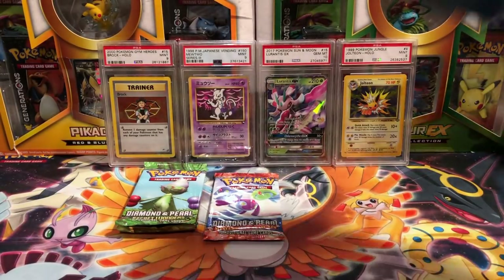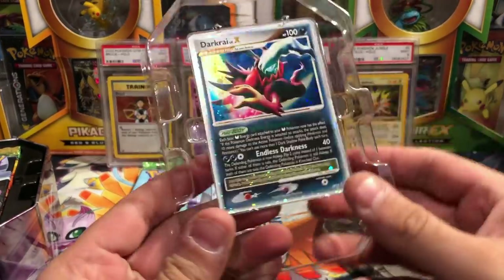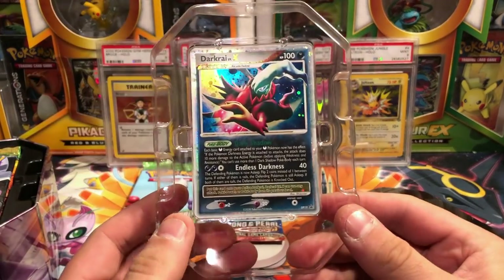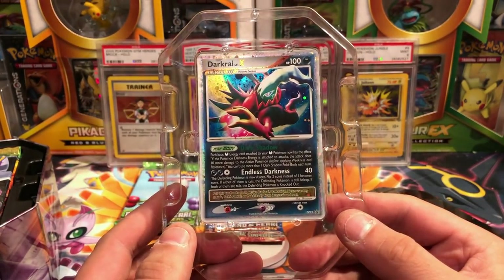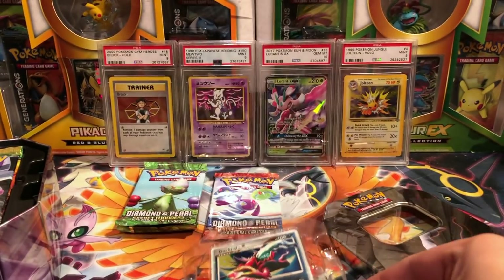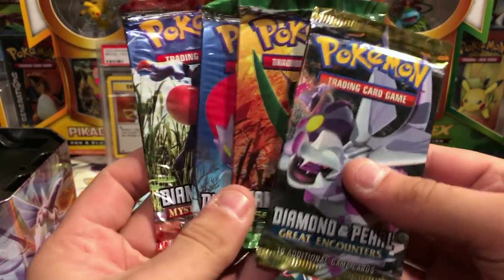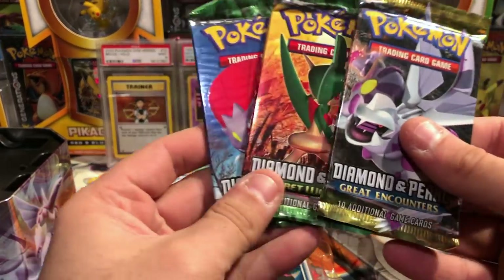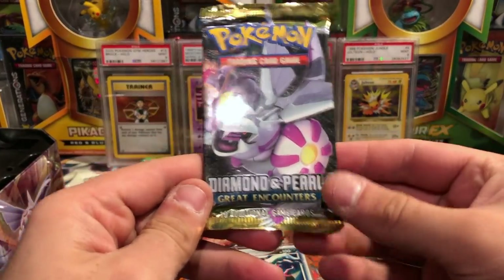Who's next? Darkrai, my boy. We'll take a look at this card — there's a lot of words on here, holy crap. This is a Diamond and Pearl promo number 19 and that is an awesome card — look at the colors and all that, really really cool one. Thank you so much again. In this tin we have Mysterious Treasures, two Secret Wonders, and one Great Encounters.